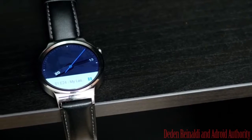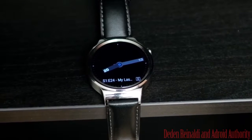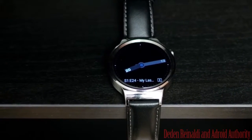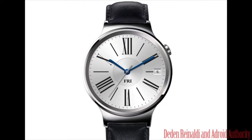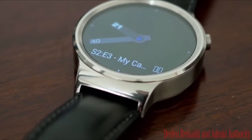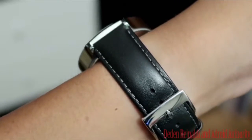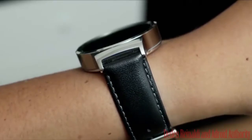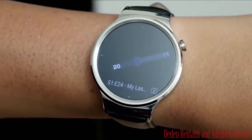Referencing classic Swiss design, the Huawei Watch has a hand-polished finish, an ergonomic crown at the 2 o'clock position, and is constructed of cold-forged stainless steel. The full-circle 42mm diameter face provides the most classic watch size of any smartwatch on the market. The Huawei Watch is equipped for style.